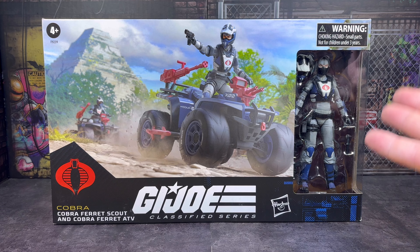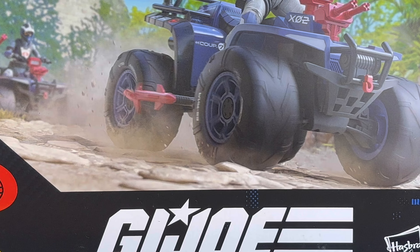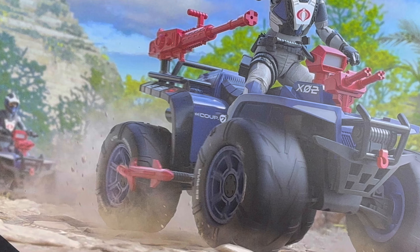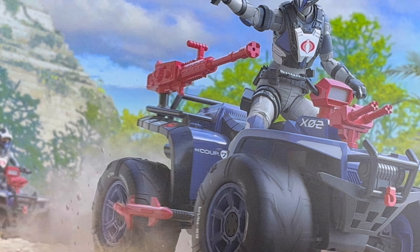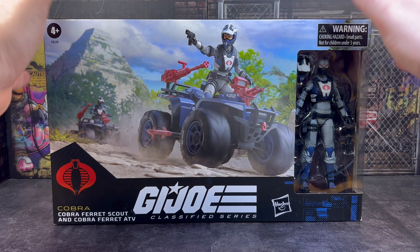I'm really interested to see what they've done. They've created a new character to go along with this vehicle, and I think the fact that they've gone for a female body type is an interesting choice. I'm really dying to get in and take a look at that.